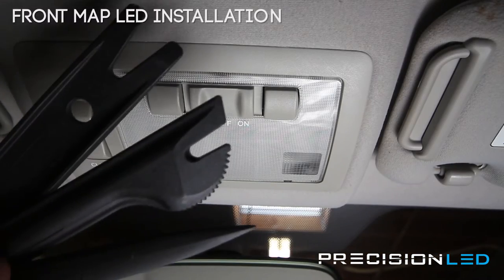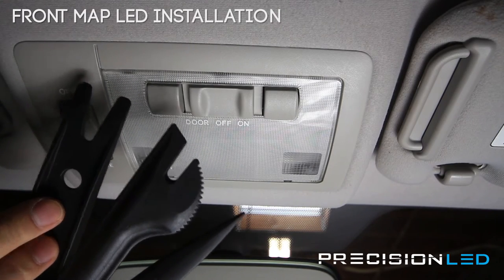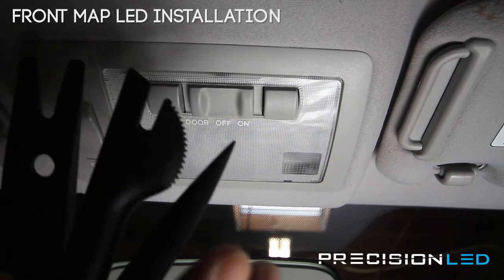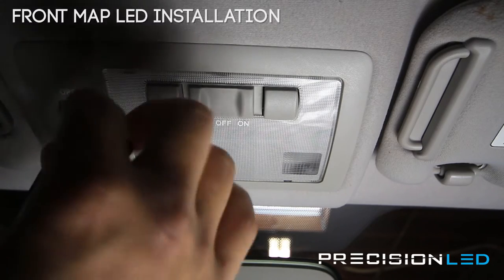Every PrecisionLED kit comes with three interior trim tools to help with your installation, and that's included. We have a crowbar-shaped tool with forks on it, a straight serrated knife tool, and a pointed wedge tool. These tools help you perform the installation without damaging the interior of the vehicle with their malleable plastic ends.